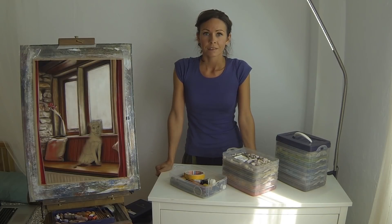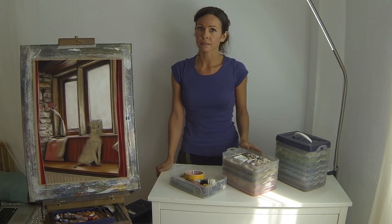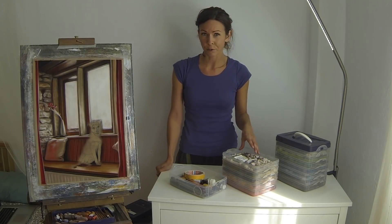Hey everyone! Today I wanted to answer a question that I get asked all the time: how do I store all my pastels and organize them? I searched for a long time for a good pastel storage system, and every box that I seemed to find designed for pastels on the market had a few problems.